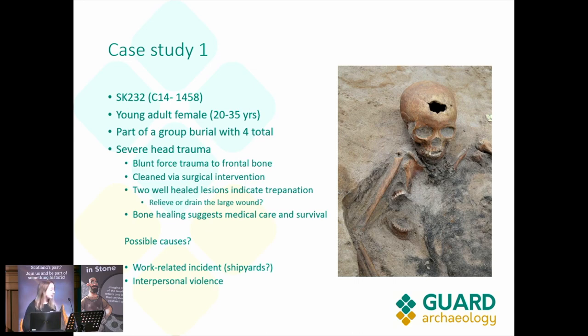I'm going to go through a few really interesting case studies from the graveyard in Leith. This one is SK-232. The carbon-14 date puts it at about 1458. From our initial studies, this is a young adult female around 20 to 35 years old, and she is part of a group burial of four other individuals. As you can see, if you look just under the arm, there is another individual — they would have been buried within the same grave cut, just one on top of each other.